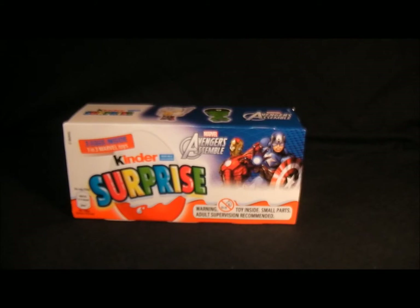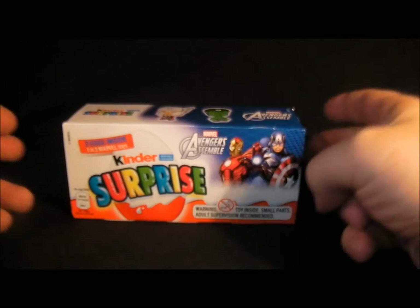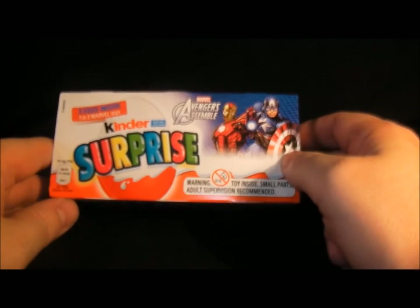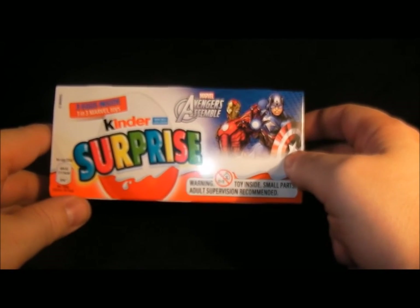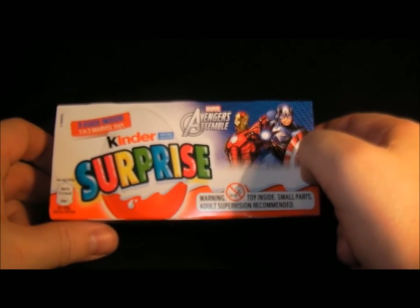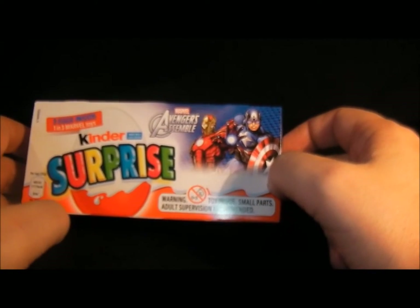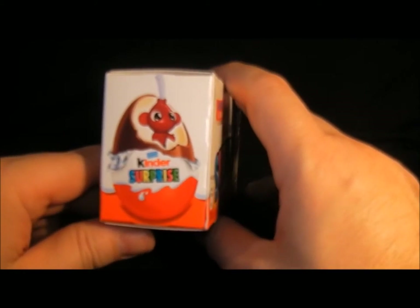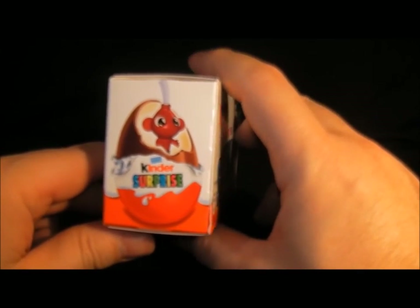Hello everyone, welcome to my videos on comics and toys. Today we're looking at the Avengers Assemble Kinder Surprise eggs. I picked this up the other day from Sainsbury's and it was two pounds. You get three eggs inside this box, and it says one in three Marvel toys — we've got Iron Man and Captain America on the front, and one of the Kinder toys is a squirting monkey.